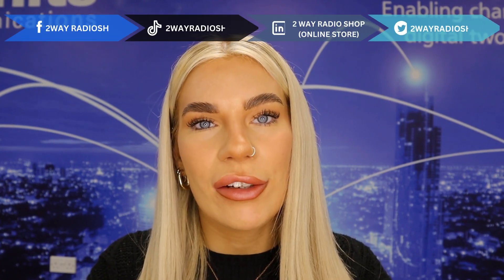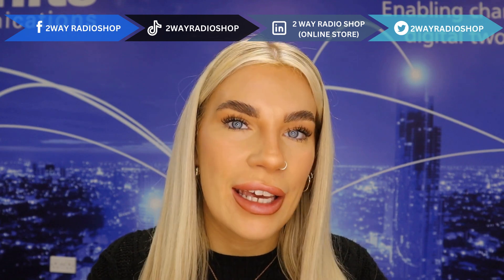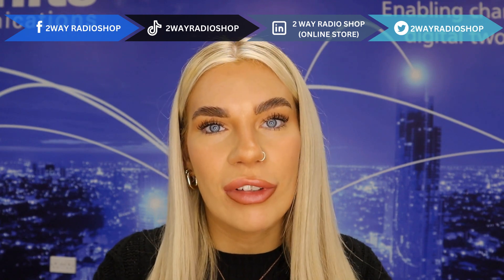Before I jump straight into the unboxing I'm just going to talk a little bit about what ATEX means, for those who are unfamiliar with the concept of ATEX equipment. If you'd like to skip straight to the product unboxing I will put a timestamp on screen now. In industries where hazardous environments pose a risk of explosions or fires, ATEX two-way radios play a crucial role in workers' safety and communication reliability.